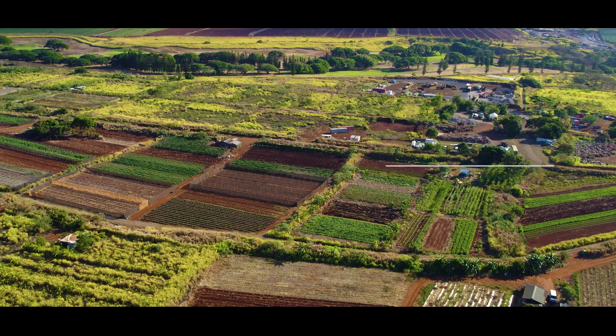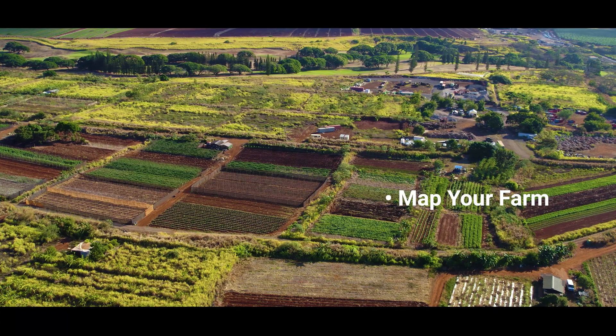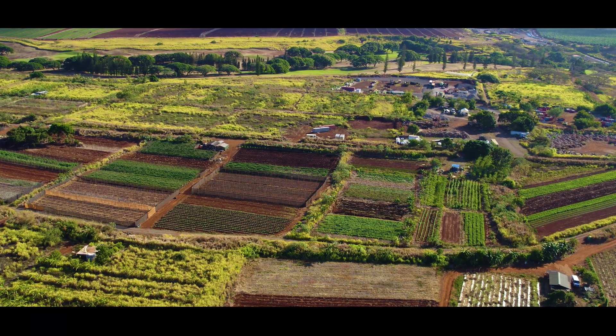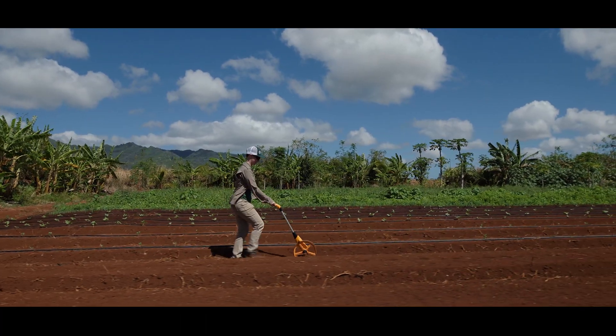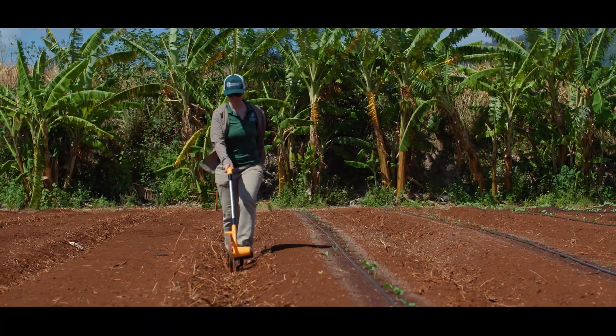Make a map of your farm before you start designing your irrigation system. This can be done using satellite imagery from the computer or by hand. Measure the length and width of your fields, mark where irrigation mainline and valves are, and note the slope of the land.